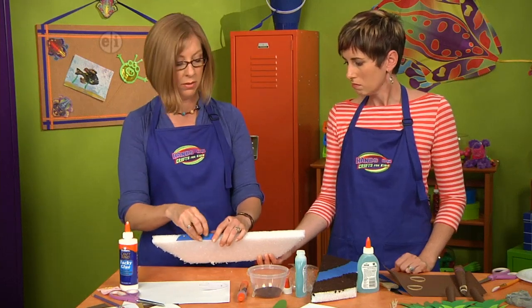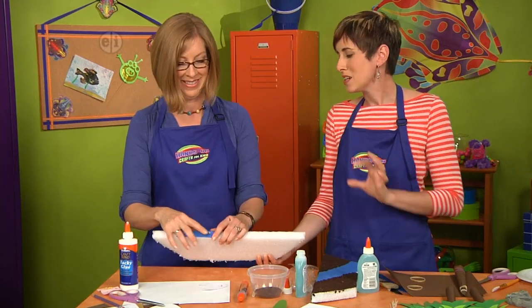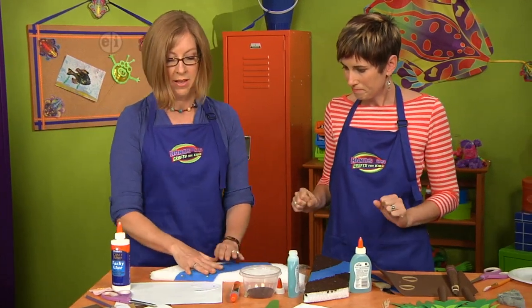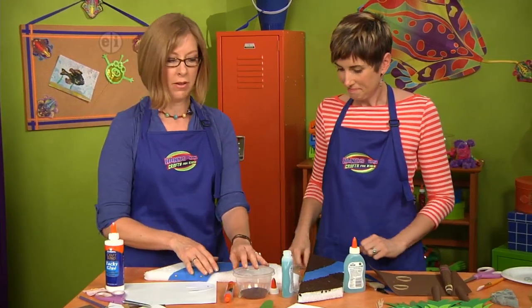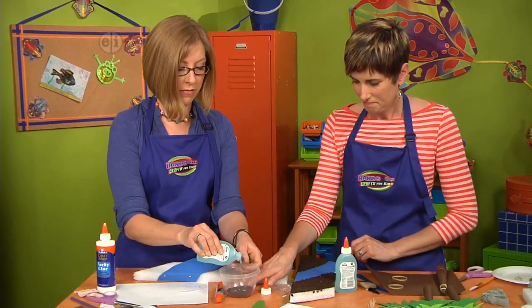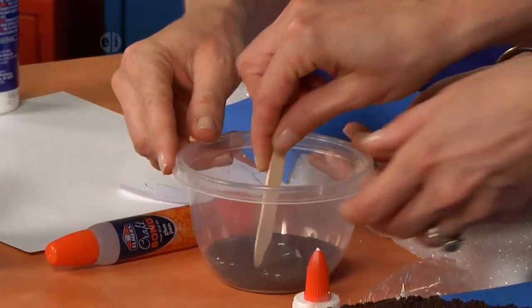You could see a dinosaur happening here, or fit some of your play animals in. For the dirt, take some gel glue and pour it into the coffee grounds and stir it up with your craft stick — it's going to make a really great texture.